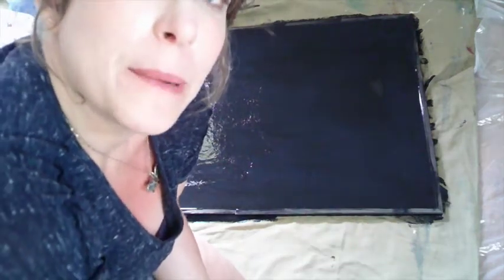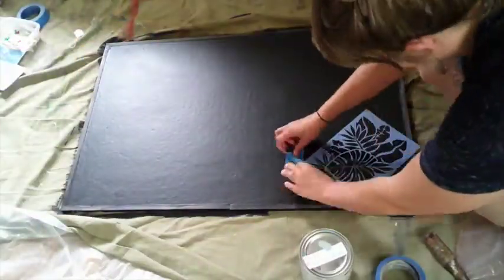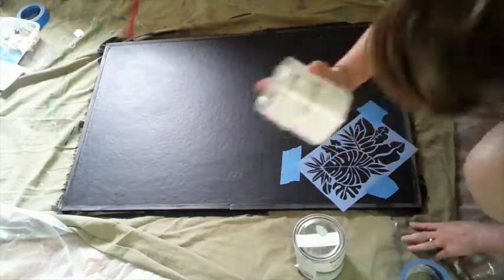Alright guys, I just did a second coat. I decided to try using the chalkboard paint as a primer for around the edges — it's a pretty thick paint, so I thought why not, since I have a plan for the edges anyway. That's what this video is for: trying it out and seeing what happens. The stencil I'm using today is one I bought from Hobby Lobby for about four to five dollars — something a little earthy.